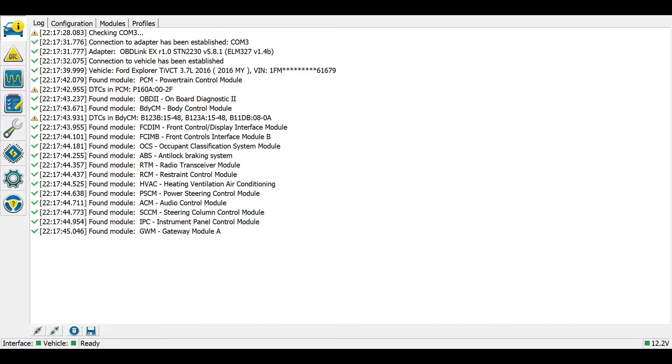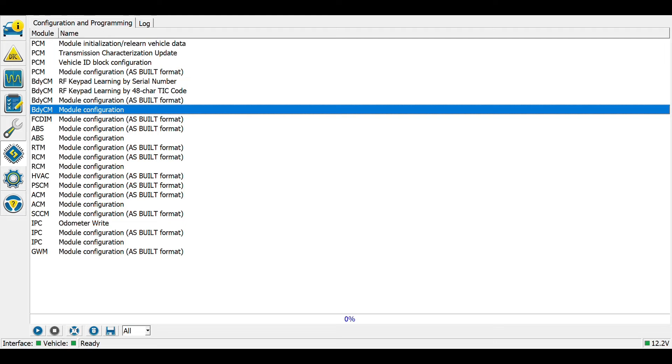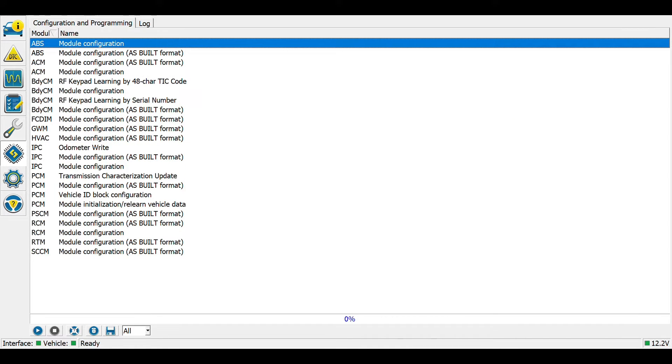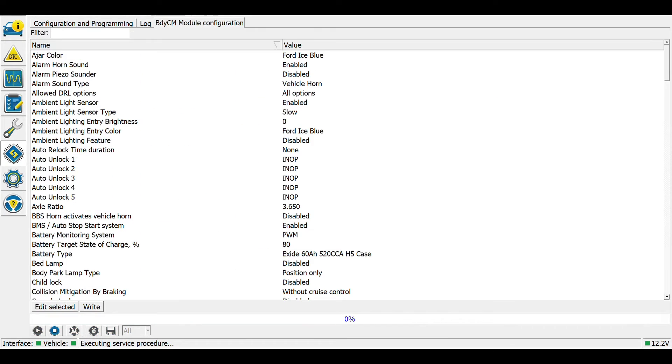Now I'm going to hit the icon on the left center that looks like a computer chip, and we are going to start looking through these modules to see what features we can turn on that could be related. So let's go ahead and look at the body control module — highlight it and press play. It is now reading the module.